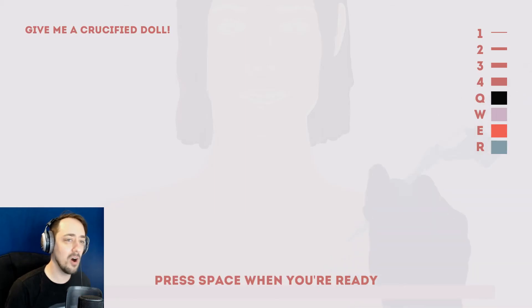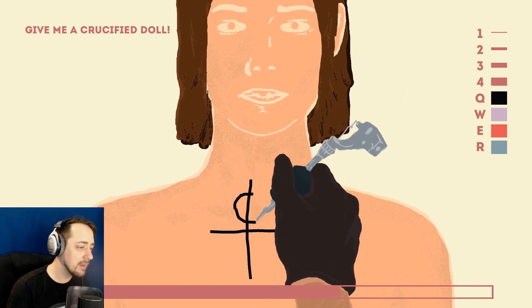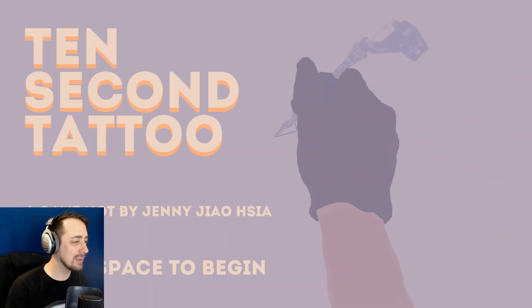Give me a crucified doll. Okay, we're going to the thicker line. A thicker line. One of these fuckers is gonna be happy. There. Would you say this is your biggest regret? No, it's not my biggest regret. I have much more regrets than this.